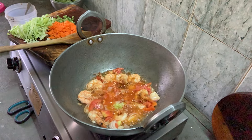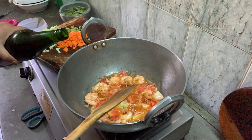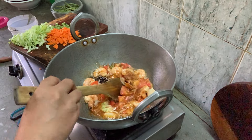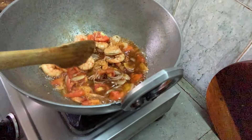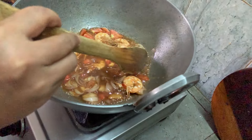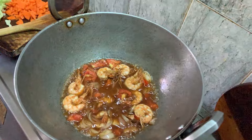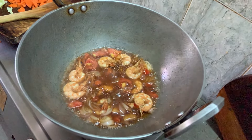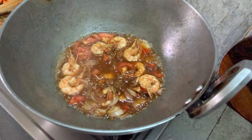Let me add soya sauce — a bit of soya sauce. Mix it in nicely.